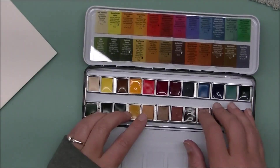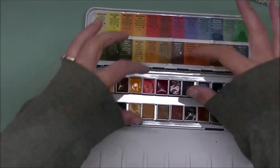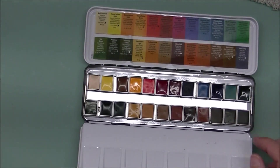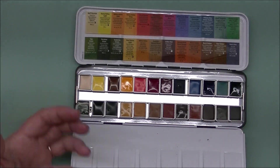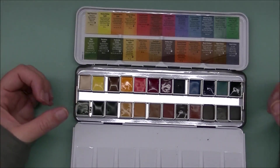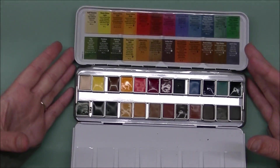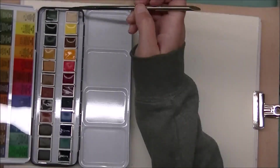I'm going to grab one of my sketchbooks and we're going to do swatching of all of these. I'll make the little reference sheet later. We'll do some swatching, some playing, and talk about the colors in the palette. I love these paints — I already know I really enjoy Daniel Smith watercolors, so it's not a first look at me using them; I've been using their paints for a very long time.